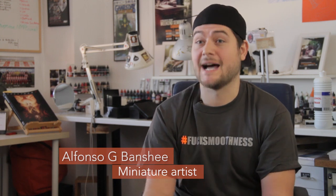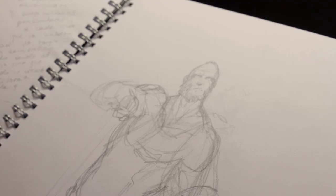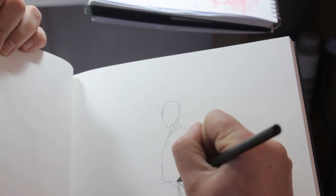I think that miniature art is about creating stories and characters and ambiences. The first step will be like conceptualizing an idea that you have, like having a brief idea of a character, then sketching it.